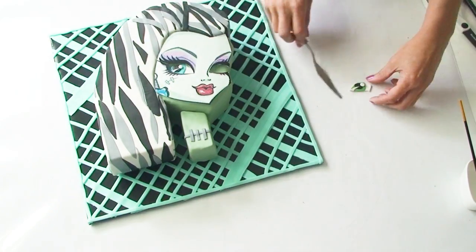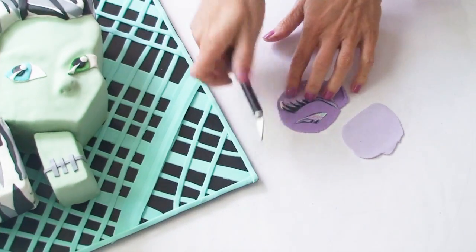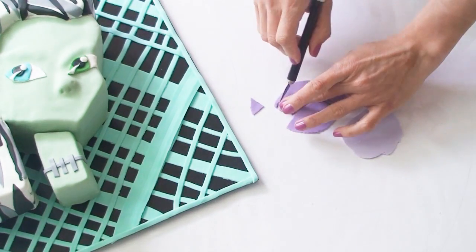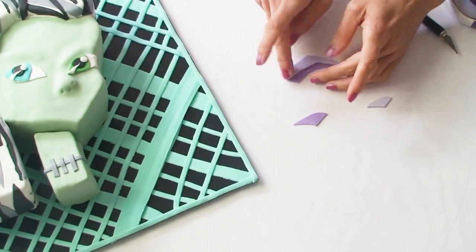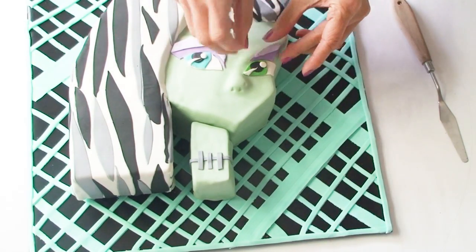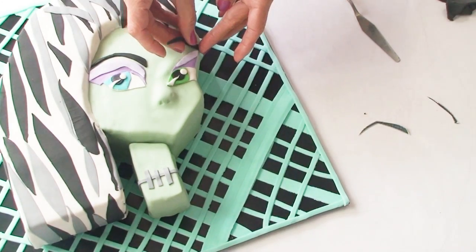Using my template as a guide I'm going to position the eyes in the correct spot. For the eyeshadow I've cut out the template again and placed it on the fondant — she has two shades, a dark purple and a light purple. Once I've cut them both out I'm going to stick the light purple on top of the dark purple and adhere them both to the cake. For the eyebrows I'm going to follow the same procedure and once I've cut them out of the black fondant I'll adhere them to the cake as well.